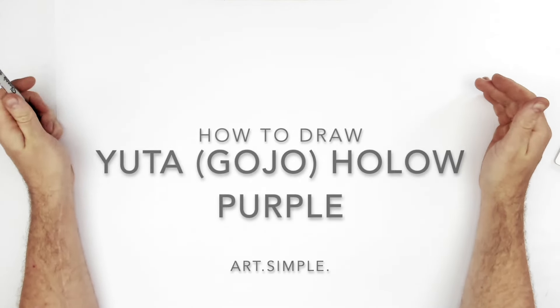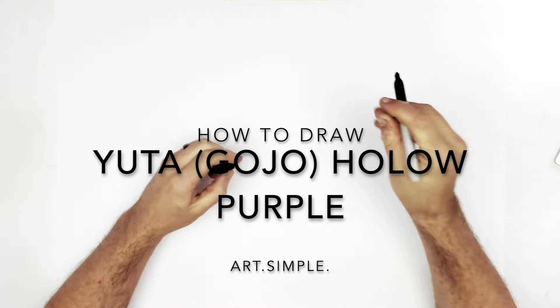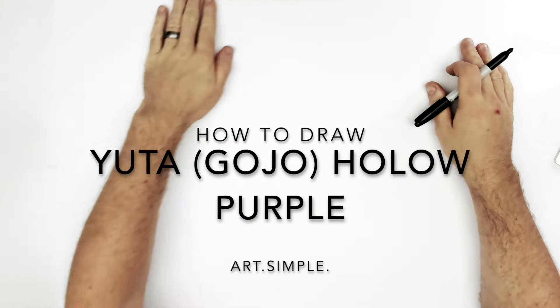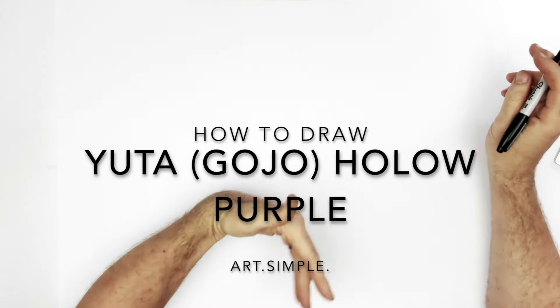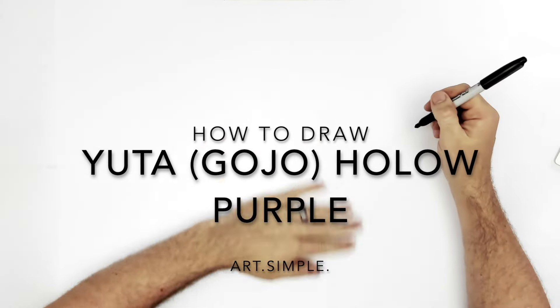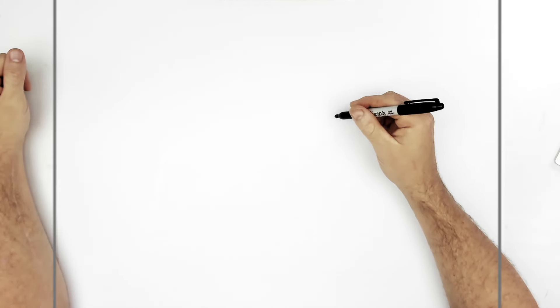Utah, hollow purple. This is pretty cool. It's Gojo hollow purple, but I don't want to spoil anything for people who aren't reading the manga, but it's Utah.